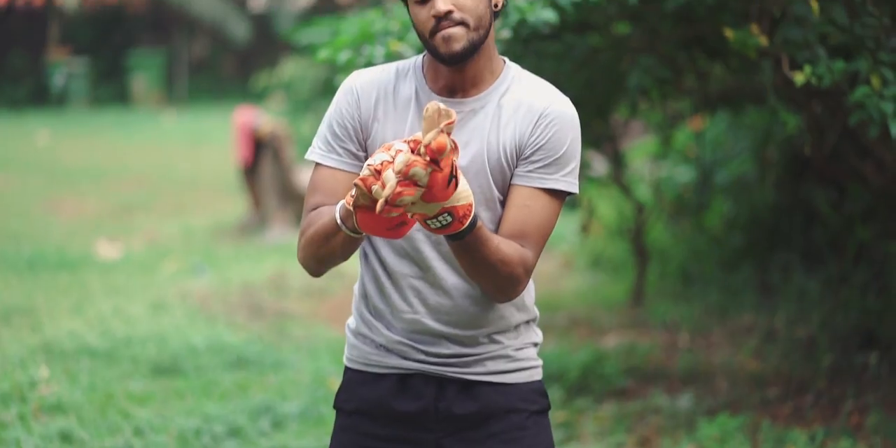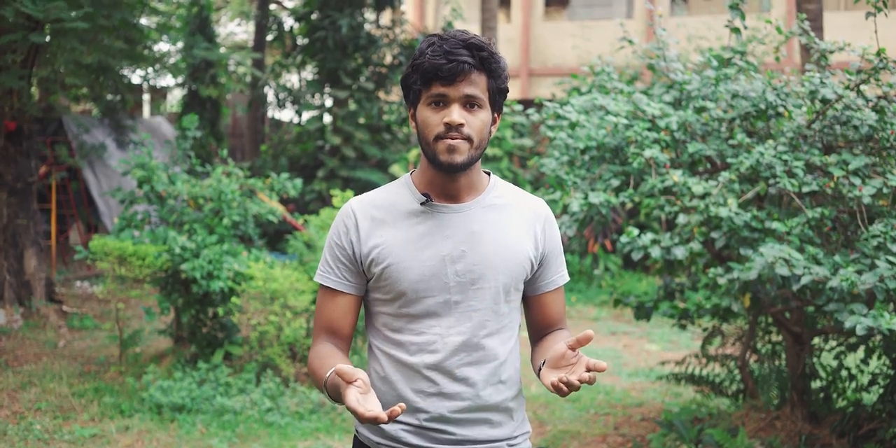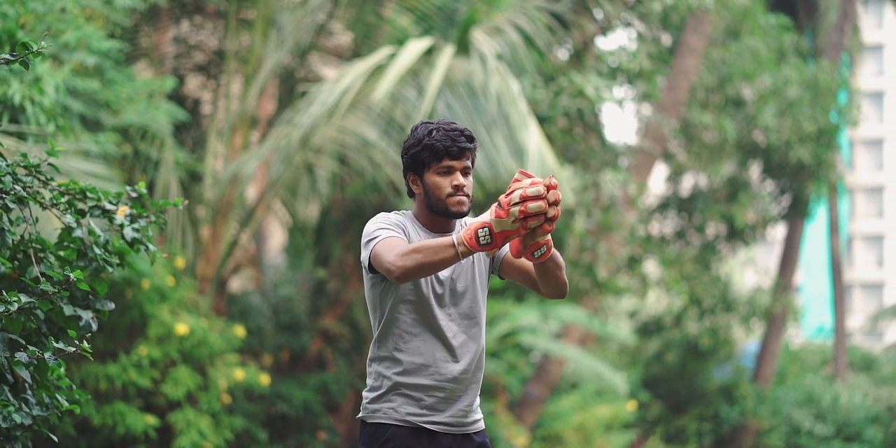If you don't keep keeping gloves, then you won't convert tough chances and half chances. Because in match there are tough chances, and if you don't model your gloves then the ball will slip. If you want to convert these half chances and tough chances, then make sure you keep keeping gloves off the field. Give it a good shape, then you can convert these chances in match.